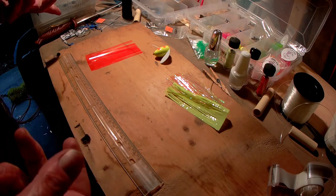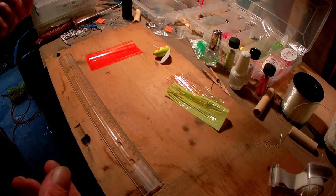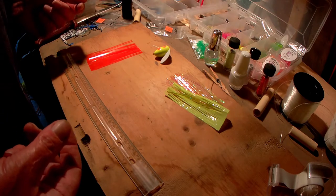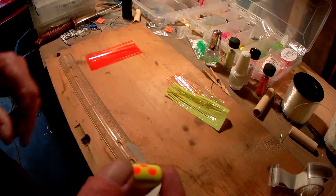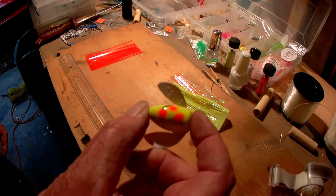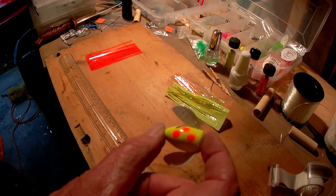I wanted to show you something I haven't seen in another video, so I figured I'd show you all. I'm going to make a teaser — let's see if you can get it in there where you can see it. Oh yeah, that's a clown. I'm going to make the little tail that goes behind it.